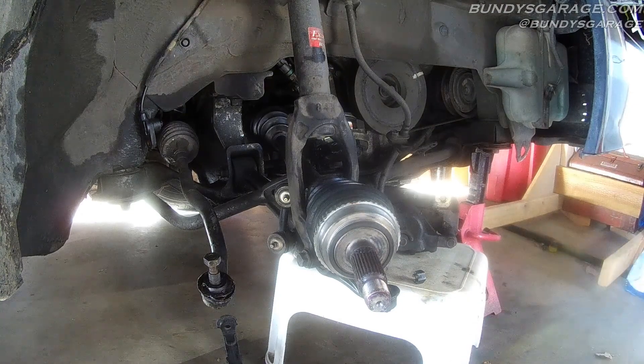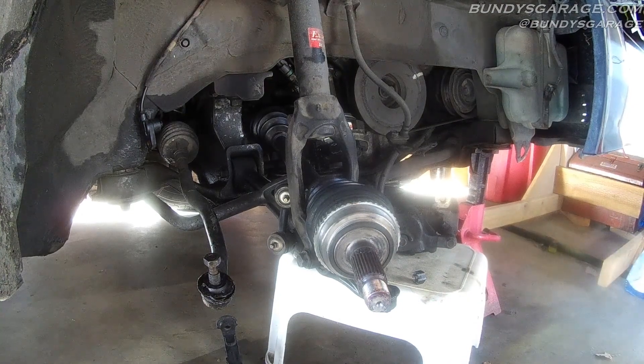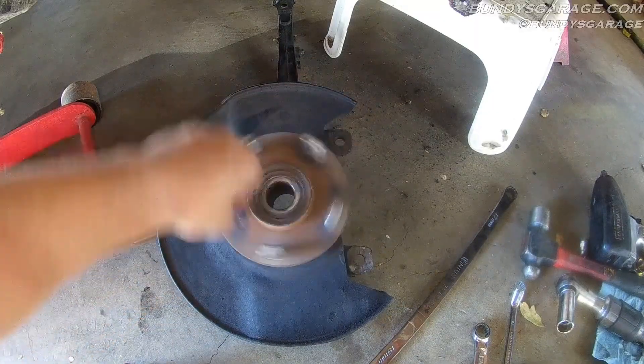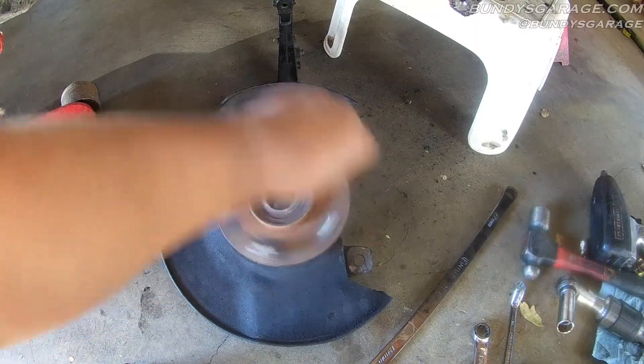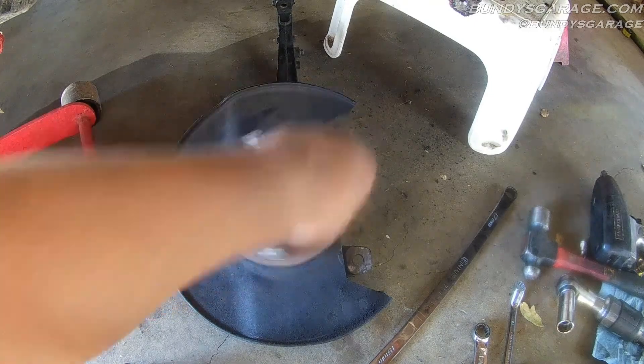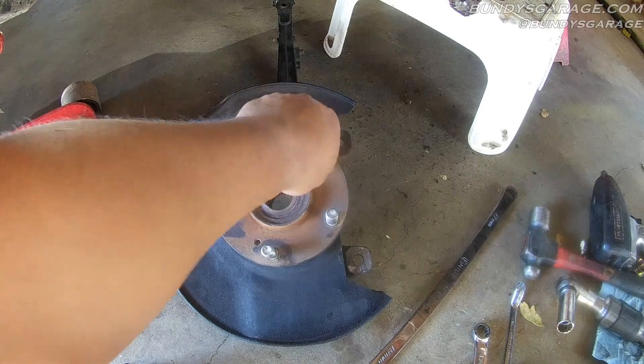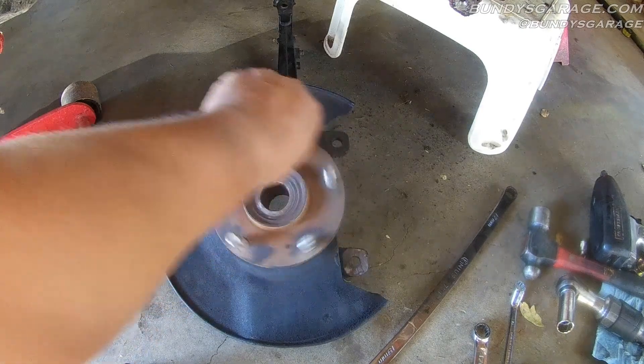Let me show you what this wheel bearing sounds like. A wheel bearing should not sound like this. Totally shot.